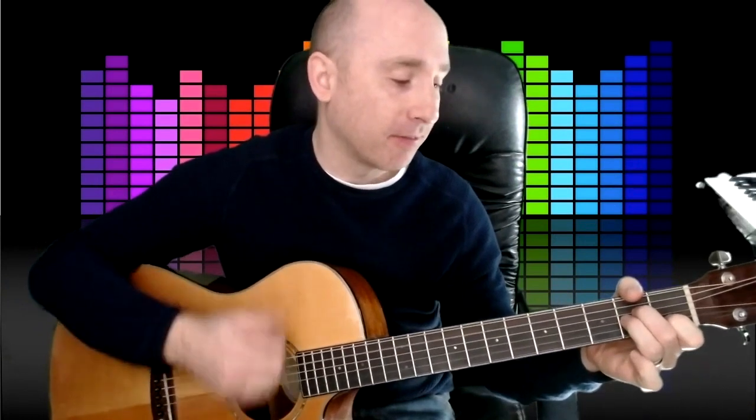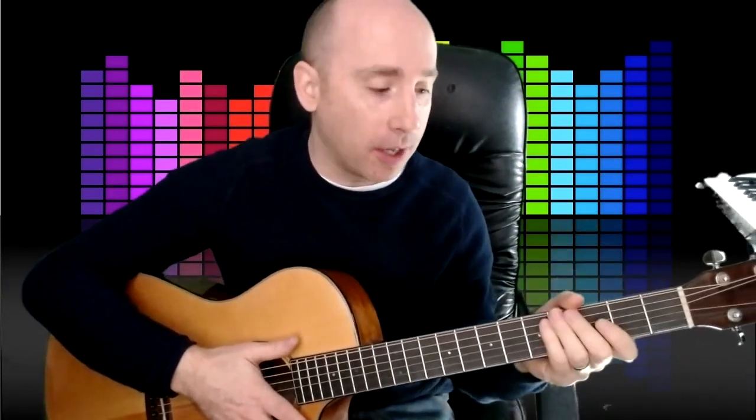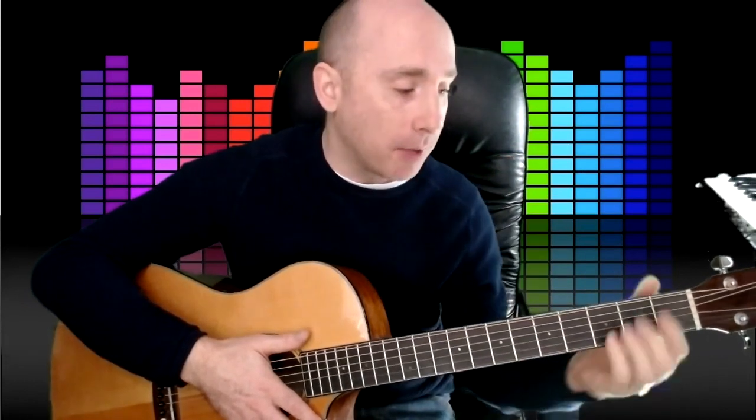The next thing is to actually be able to place the chord on in one go, because what you don't want to do is place it one step at a time. A good tip for that is to practice doing a bar chord in midair — it'll be surprising how hard that is, your fingers might go a bit everywhere. But you've got to get your bar shape, your E shape, because it's a fraction of a second before you hit the strings.